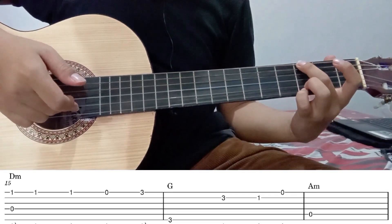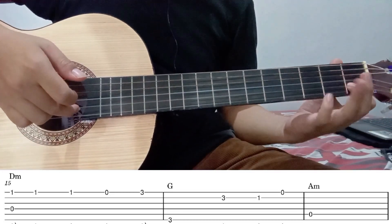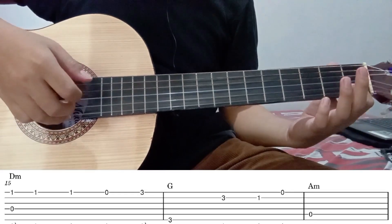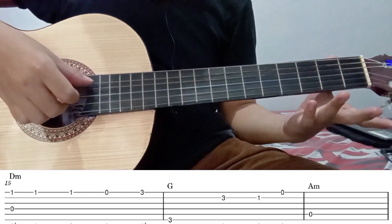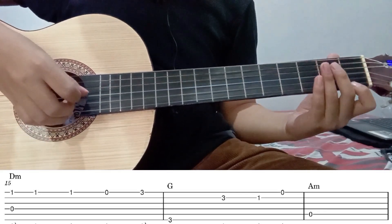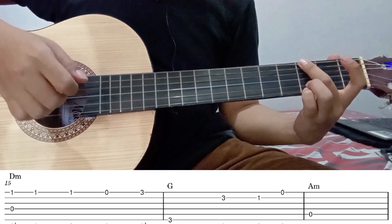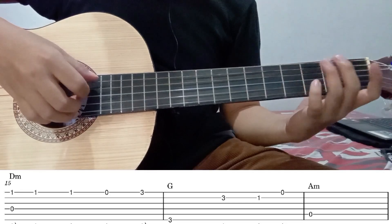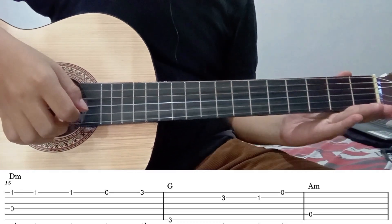Kemudian lanjut ke senar 2 fret 3. Kemudian senar 2 fret 1. Kemudian senar 1 tanpa fret. Langsung diikuti dengan senar 5 tanpa fret. Jadi kurang lebih seperti ini. Itu untuk part keempat.